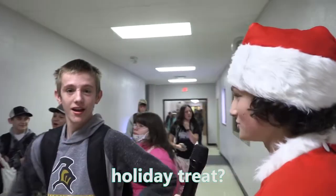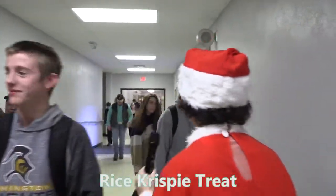Sean, Sean, what's your favorite holiday tree? West Pispy Treat. West Pispy Treat, that's a good one.